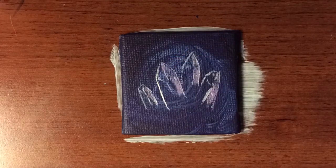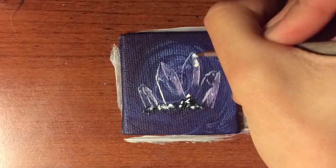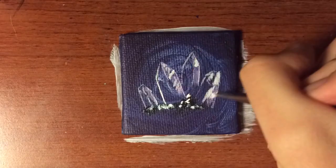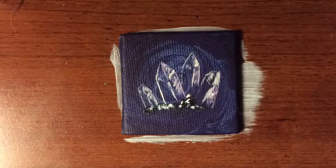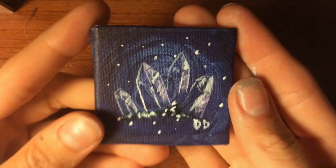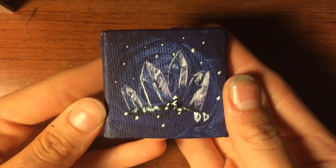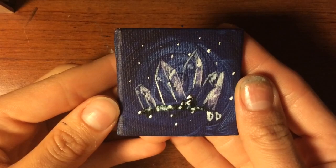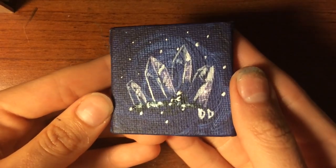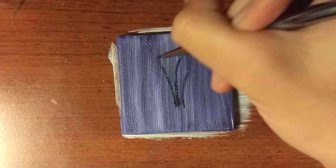Here's number four, and this one took a very short time and it's one of my favorites. The background I did previously, so that definitely helped cut down on some time. The overall concept and structure was very easy to do, and I love crystals and I love the colors I used in this piece. It's one of my favorite ones, and I definitely need to do a lot more of these because they were so easy to do.